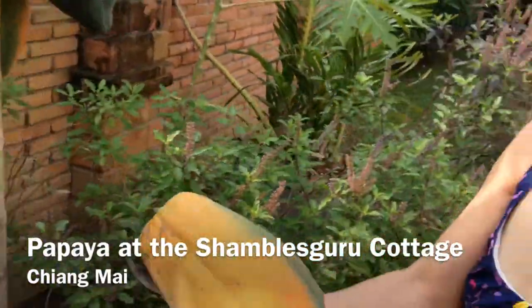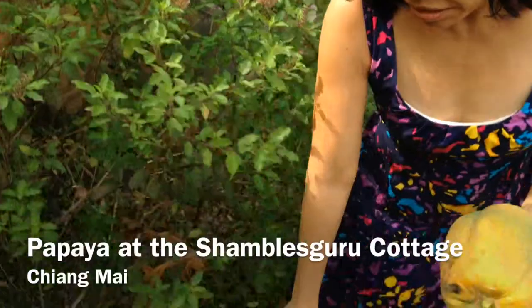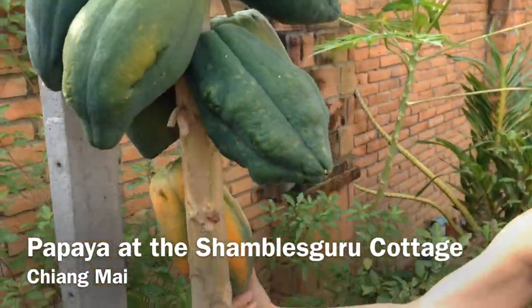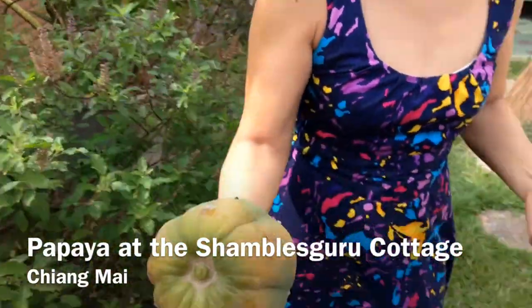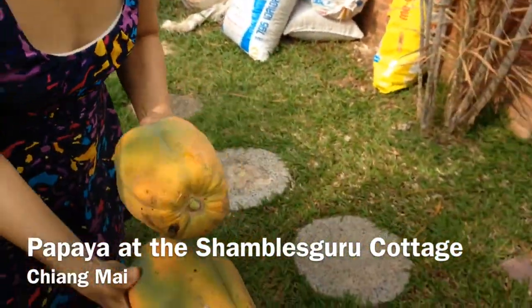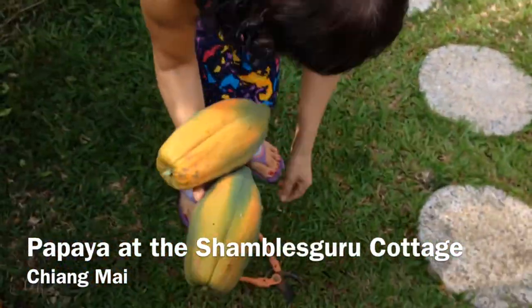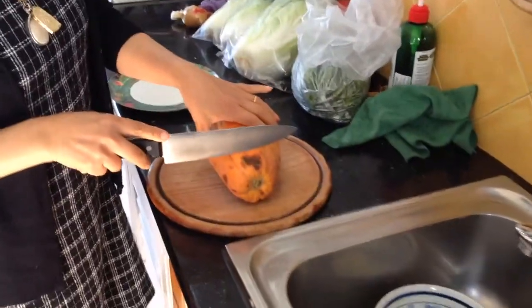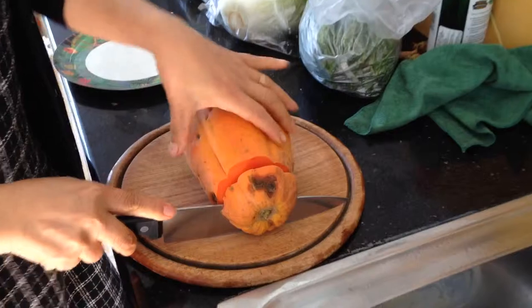There we go. You didn't have to cut it — it's very ripe. How many months did it take to grow? Oh, it's so ripe. It's almost falling off itself. Okay, let's take it to the kitchen and see how you'd actually cut them up. So after taking it off the tree, here's the cutting up — papaya.